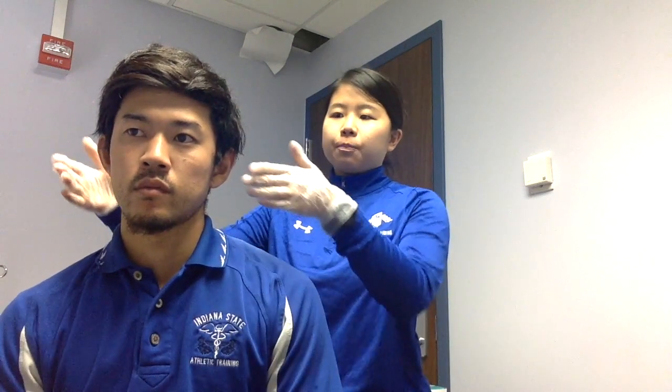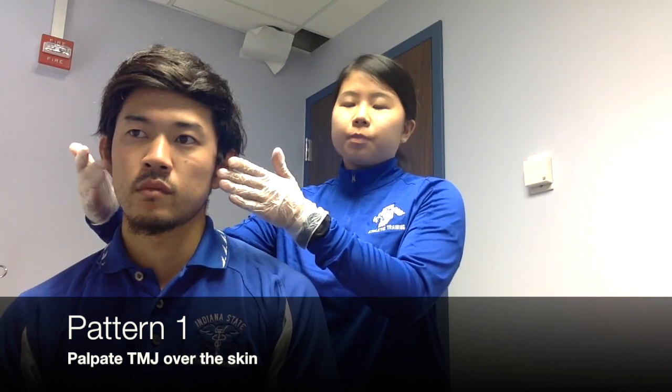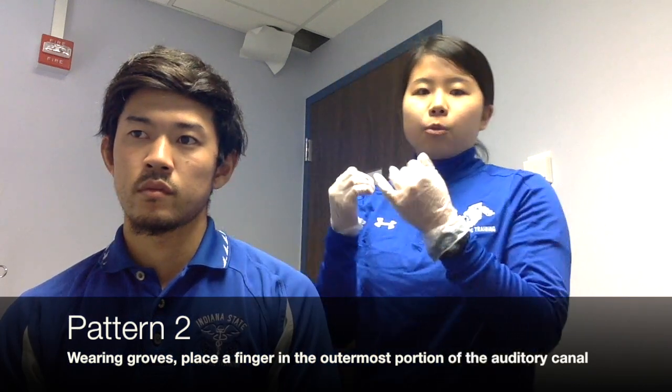This test has two patterns. One is to just palpate the TMJ over the skin, and another is wearing gloves and putting the fingers in the outermost portion of the auditory canal.